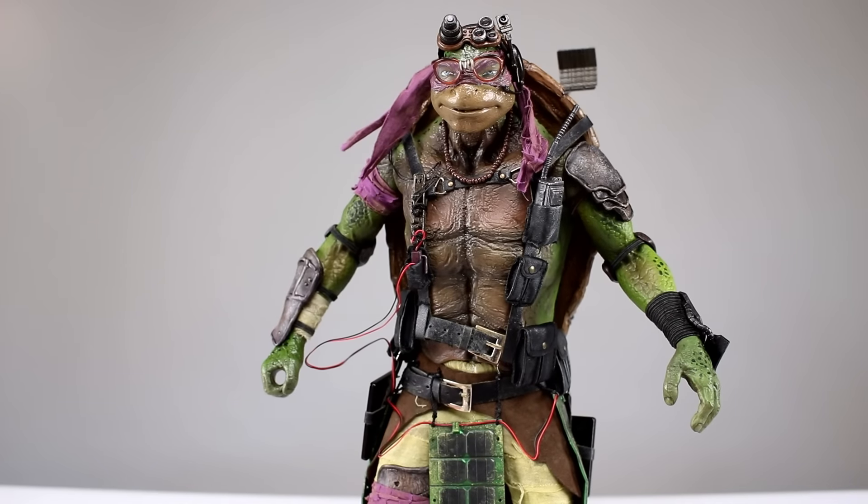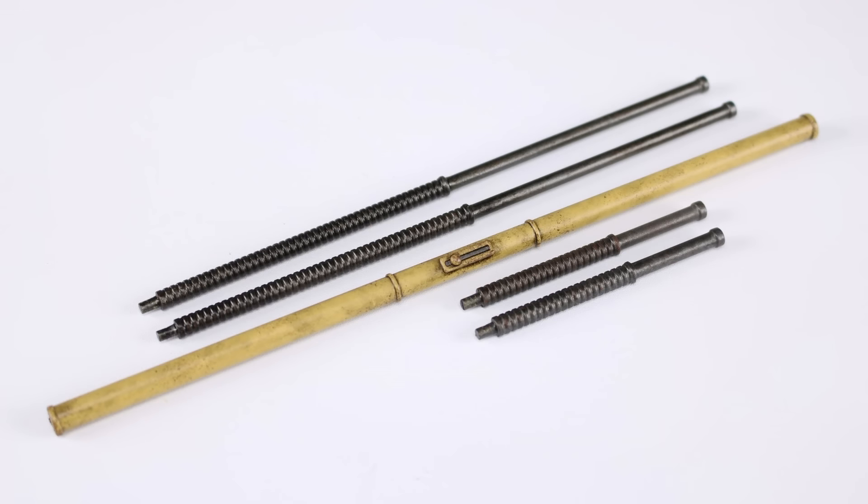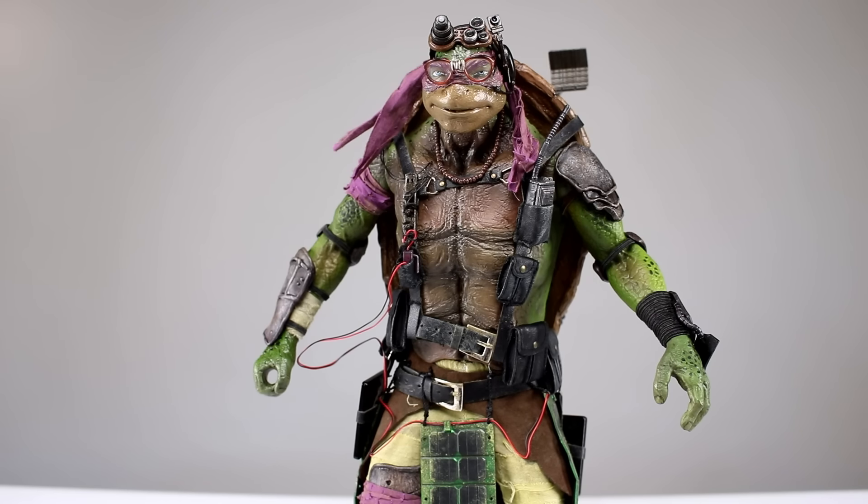For his weapons, let's first look at his hands — he has two open palm hands, two gripping hands, and two closed fist hands, so six total. Then we have his staff, which is really nice. You have the main center part, and for the ends you have option pieces: short ones or extended ones. The extended ones are just way too long for a good display in my opinion, so I'd use the short ones, but it's up to you. Pretty decent amount of accessories overall.